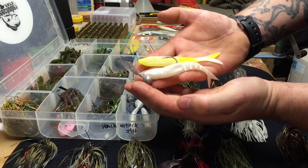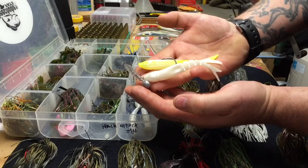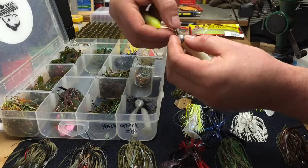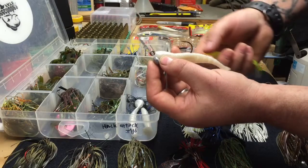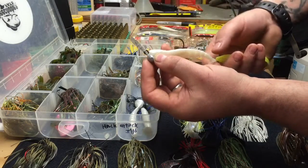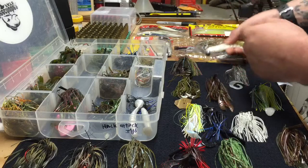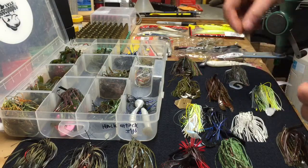It threads on to the hook — a pretty stout hook — and it works really well. It casts pretty well too. It's pretty weedless because the line anchors to the front and the blade stays over the hook, so you can bring it through decent weed and the blade pushes the weed out of the way. It doesn't get hung up too often.